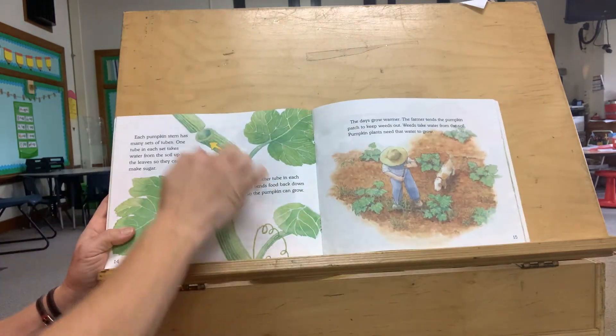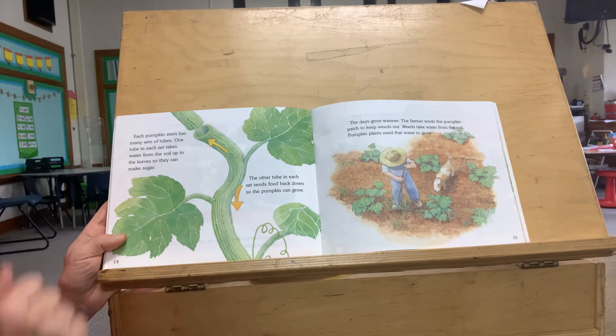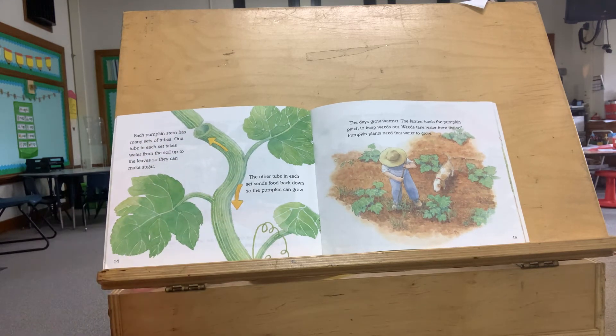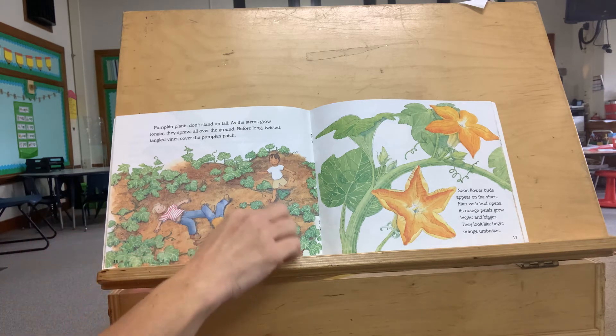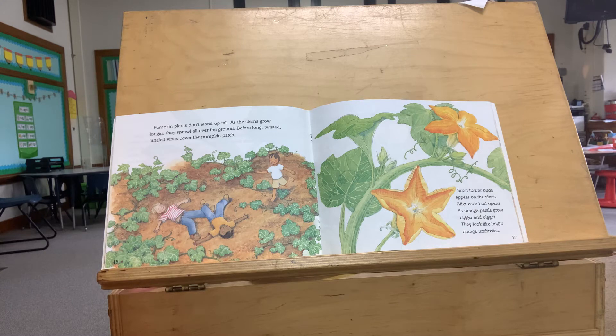Each pumpkin stem has many sets of tubes. One tube in each set takes water from the soil up to the leaves so they can make sugar. The other tube in each set sends the water back down so the pumpkin can grow. The days grow warmer. The farmer tends the pumpkin patch to keep weeds out — weeds take water from the soil and pumpkin plants need that water to grow. Pumpkin plants don't stand up tall. As the stems grow longer, they sprawl all over the ground — they vine out. Before long, twisted, tangled vines cover the pumpkin patch.